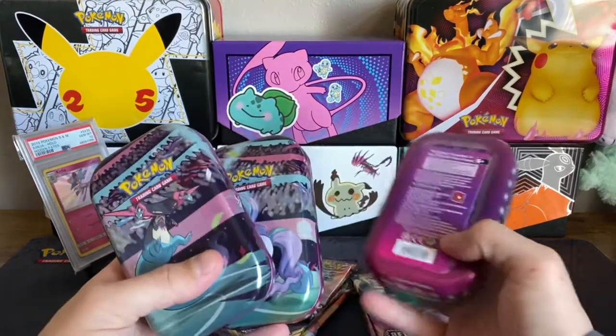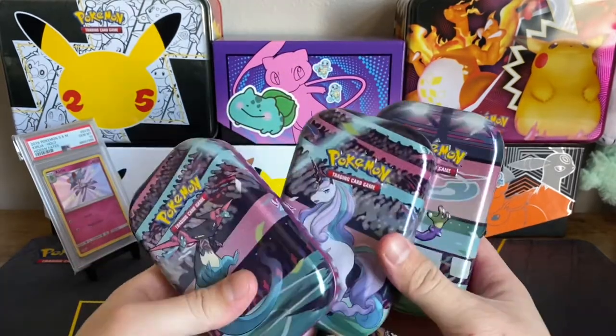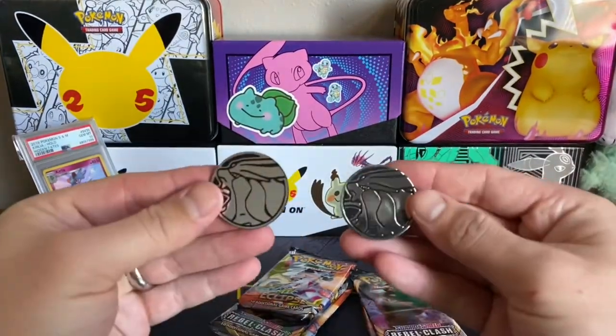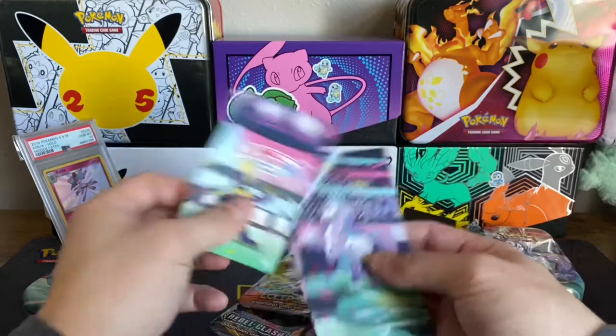Alright, now they are all open. The main reason I got these is because I was with Mystery and she actually wanted the Galarian Rapidash, so I figured I would get that one. I'll probably definitely be saving this one, and then these two will be kind of up in the air. The other two came with Suicune coins too, so I've got three of them with no different design.